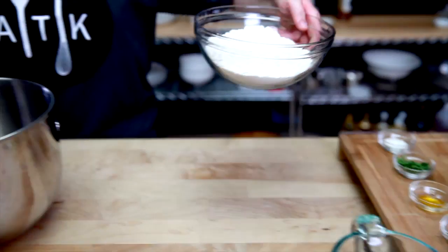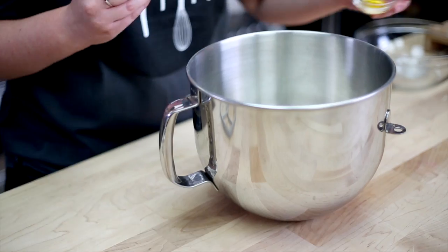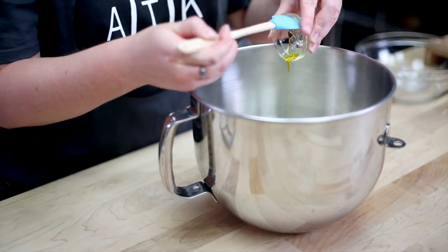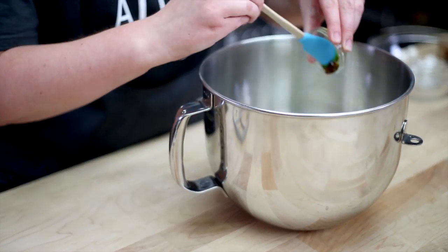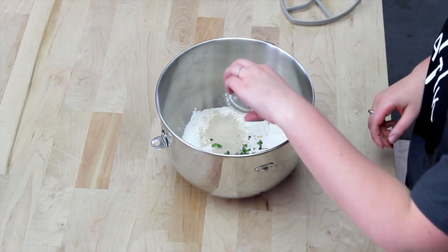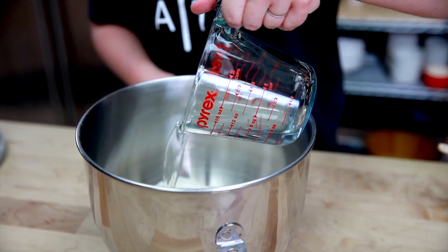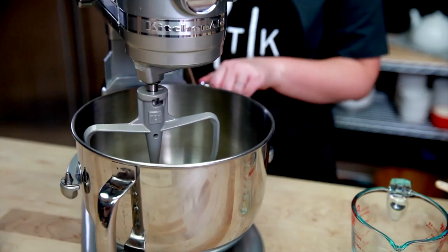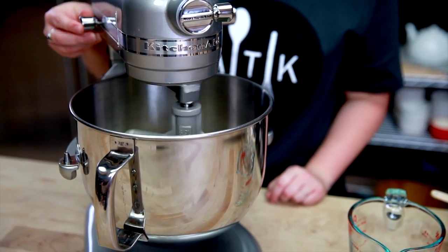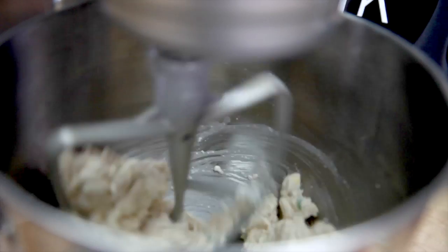Place all of the dough ingredients into the bowl of a stand mixer and beat until well combined. You'll want to start with 7 ounces of water, adding the last ounce if needed. Beat until well combined, and allow the machine to run for 5 minutes until a soft, smooth dough forms.